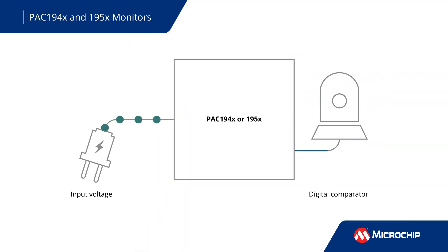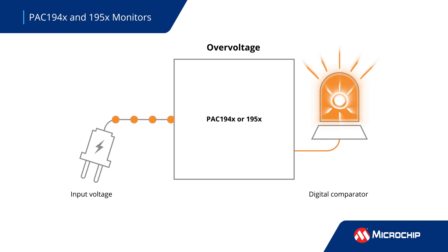The devices also have digital comparators to detect over and under voltage and current and overpower conditions based on user-programmable limits for each channel, generating an alert output when the threshold is exceeded.